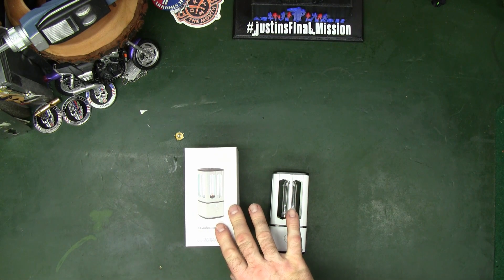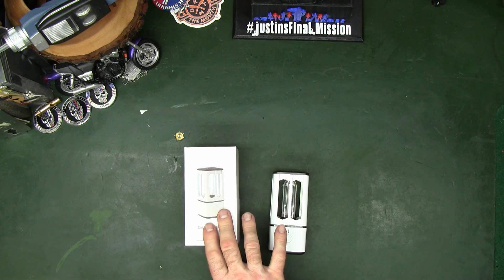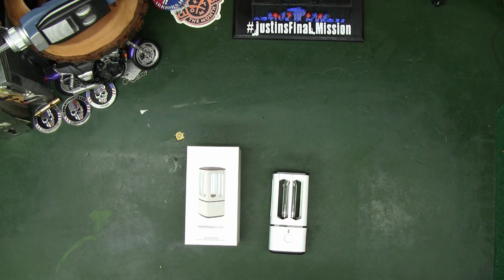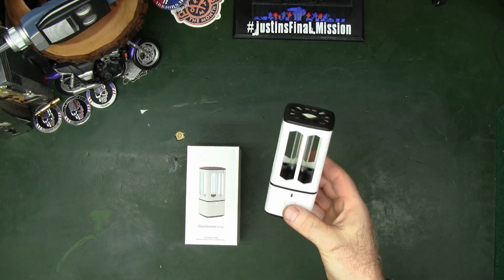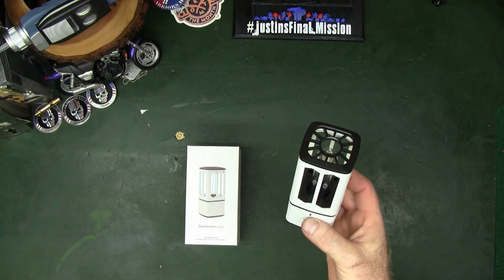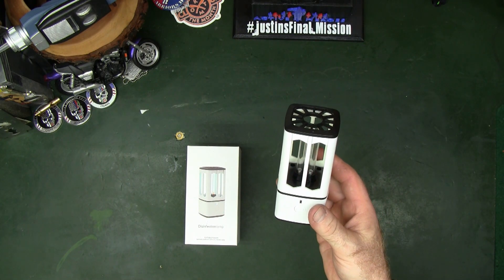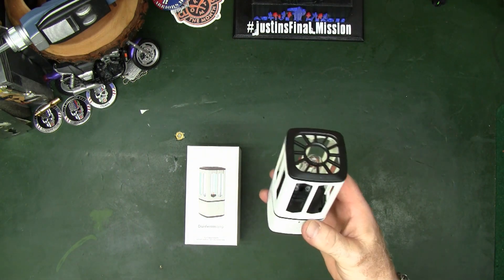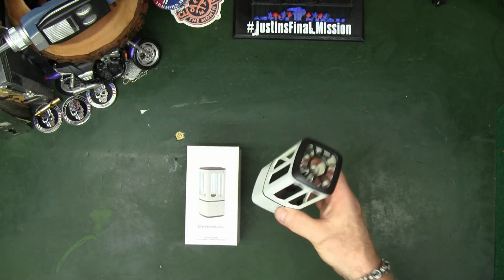A while back I showed you the germicidal ozone lamp from PWPAM and I have to say I have been getting a lot of use out of it. It's a nice small little rechargeable device that kills germs and also does an ozone cleaning.